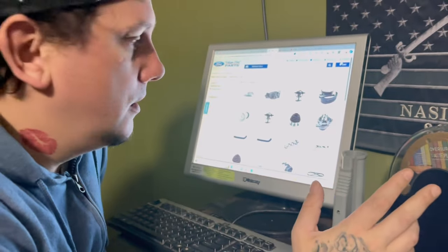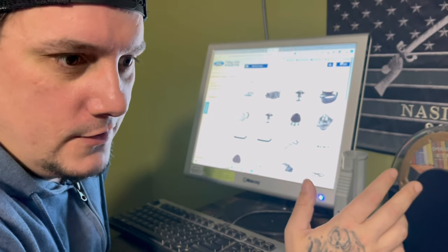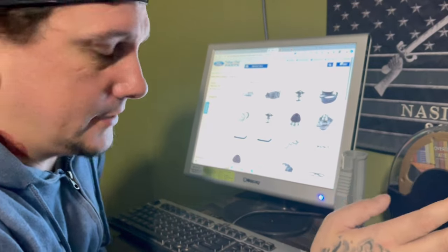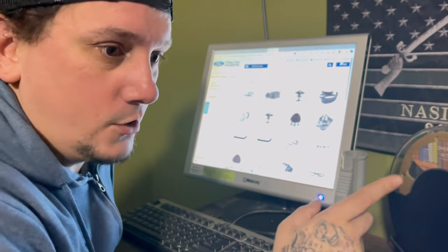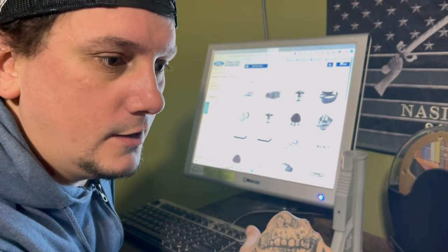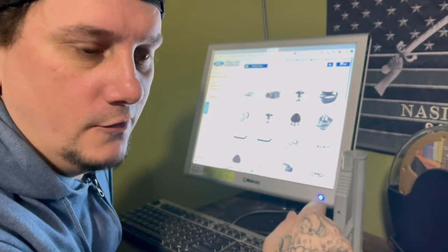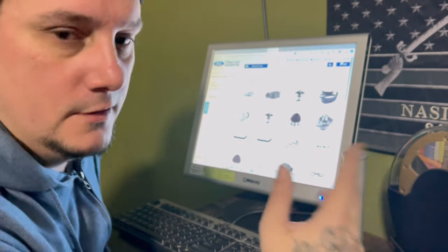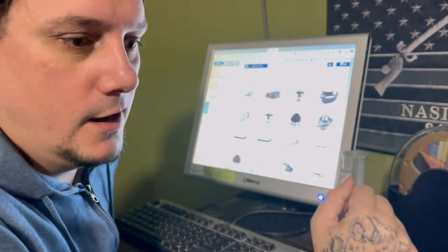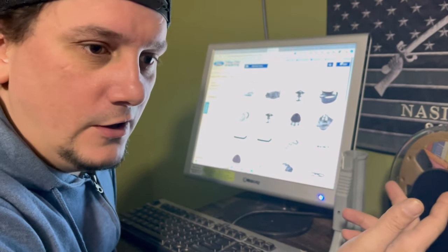I got my Raptor seats with seat covers off eBay, I think, for $350 — they came with the front and the back seats. If you have an XLT, they don't come with a fold-down armrest in the center. So you have to get one from a Platinum, Lariat, Raptor, or any high-trim level truck. I got mine from a junkyard for about $150.